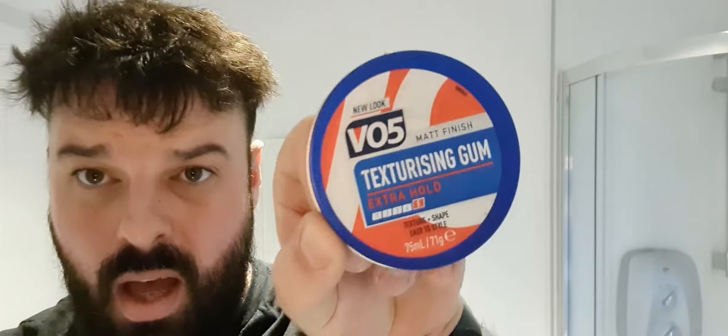I'm going to do a quick video — one of the requests was asking me to style my hair. I use this VO5 texturizing gum, and I've used it for ages. I used it when I had a bit of hair, and then also just put it in my hair a wee bit.